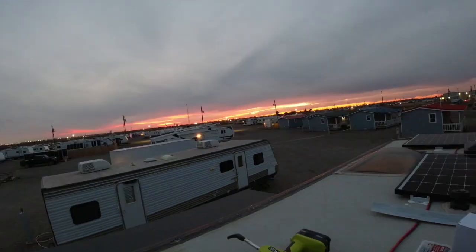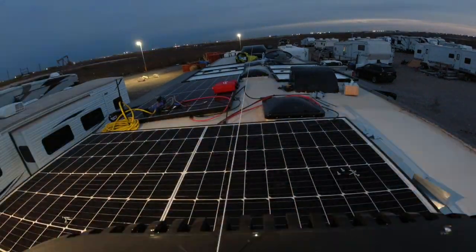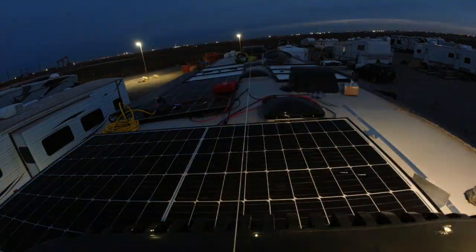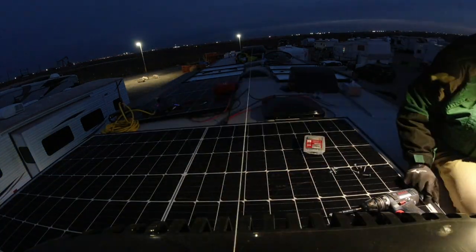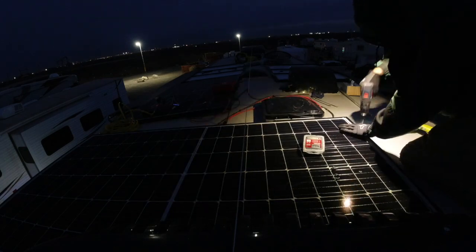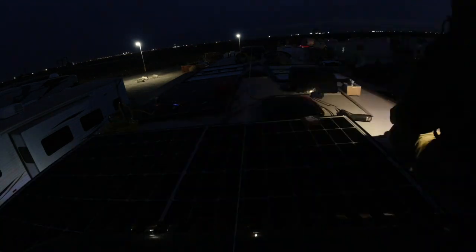He also automates the entire system. That means that every outlet is going to work — it's not just this outlet or that outlet that you want to make work on the system; it's going to be every single outlet. Obviously, you have to practice management of your power, and we will also do a video about that so that you can understand better about power management. But as long as you're power managing, everything in your coach is going to work.